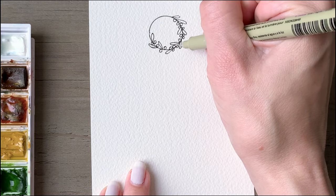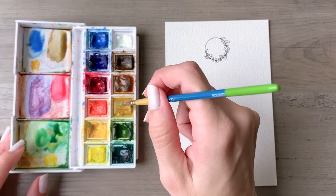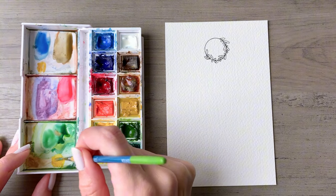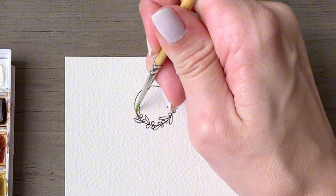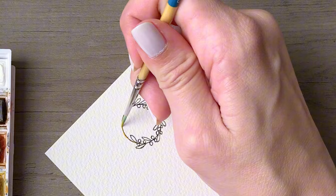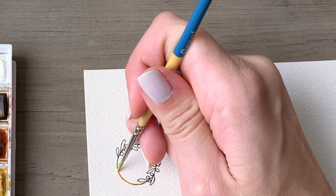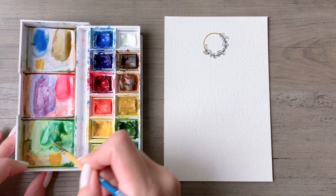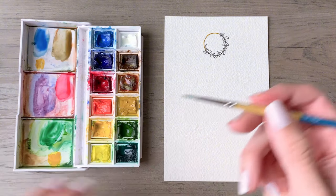Once you complete that, we will mix up a nice golden yellow to go over the edge of our hoop. I'm using a 50/50 mix of yellow ochre and cadmium yellow hue. I'm using the Winsor and Newton Cotman set — this is a travel set, so it has more limited colors, but that's really no problem. You can mix up so many colors, as you can see in my mixing wells.